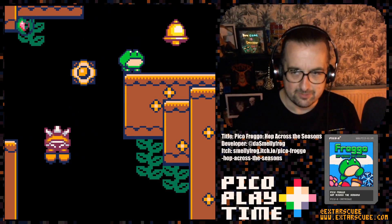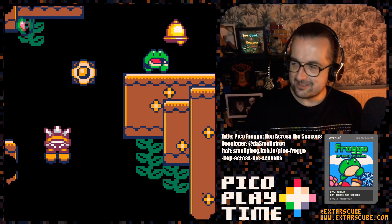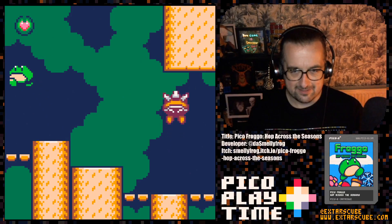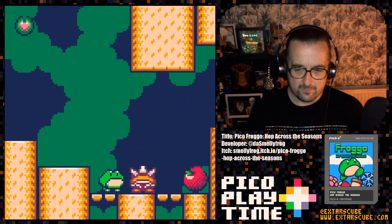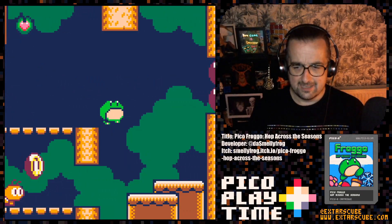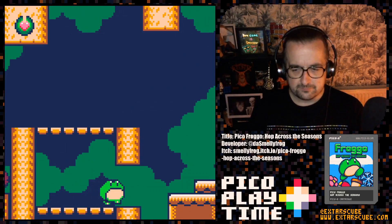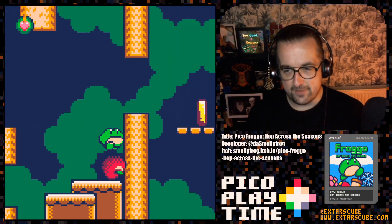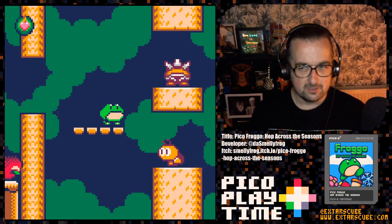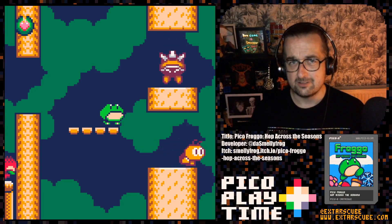These interior levels are really nice looking. You complete the level, you get a little jingle, and the little cute frog smiles. The graphics in this game are so nice. It's got very big sprites for a Pico-8 game — these are 16 by 16 sprites — which gives the game a very square, blocky, distinctive look. These sprites have a very NES feel to them. I really like the way that Das Smelly Frog has used purple to stand in for black, which gives the game a kind of Super Mario Bros. 3 look.